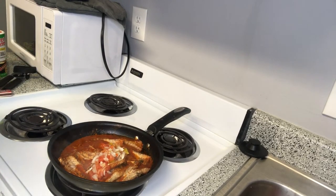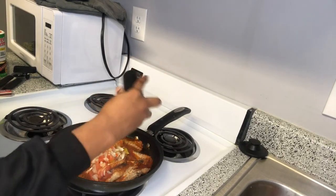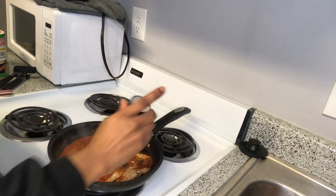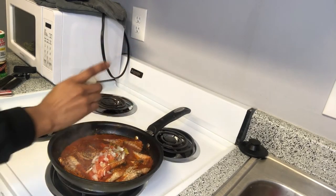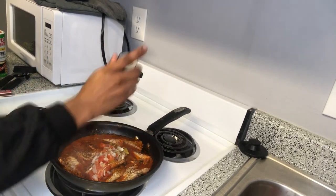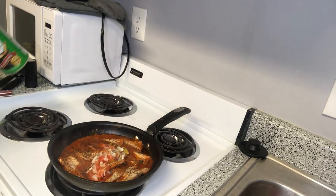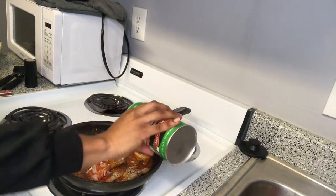I also used black pepper. I feel like these seasonings make mackerel taste so good — in my opinion, these four seasonings are really all you need to make your mackerel taste amazing. I like to add a little extra black pepper because I really just love black pepper on my food.